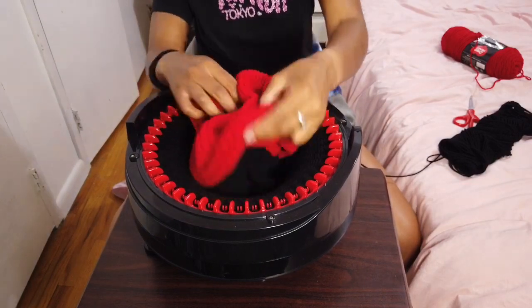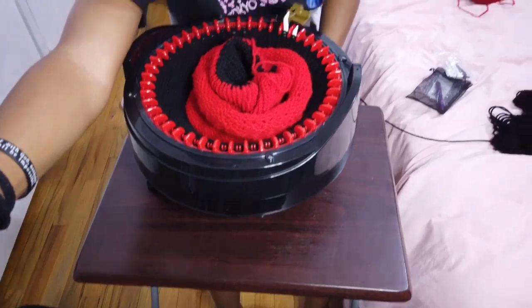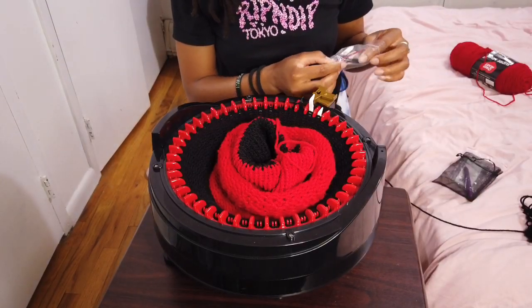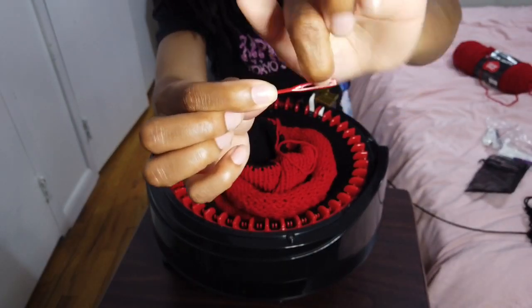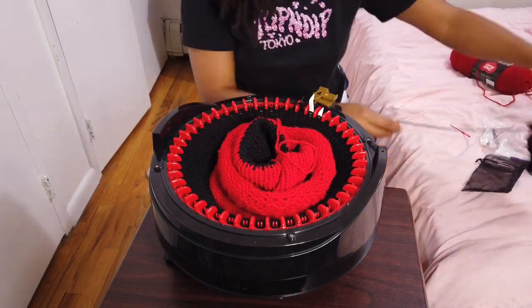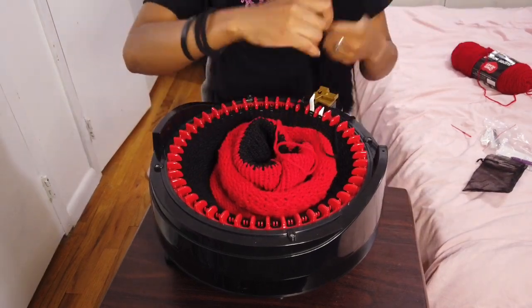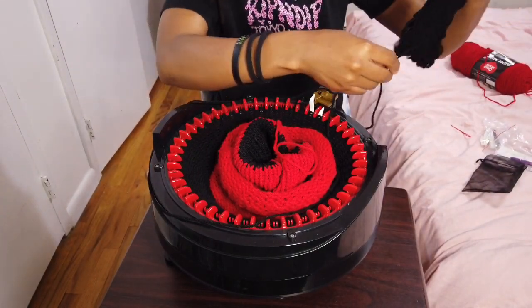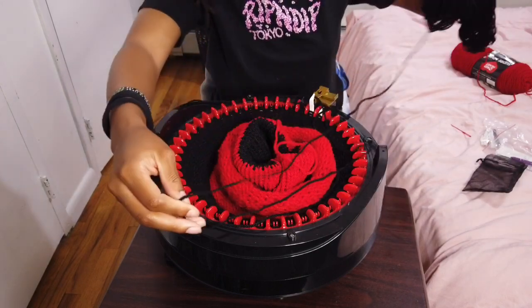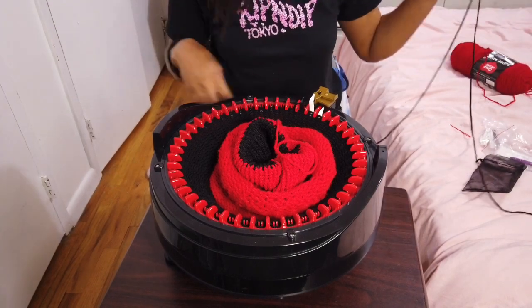Now for the fun part — binding off. You want to get your yarn needle; there's a hole that's where the yarn goes through. I'm going to cut a good length because I have to take all the loops off. It's better to have more yarn than less, so I go around the machine two times to measure, then cut that length off.